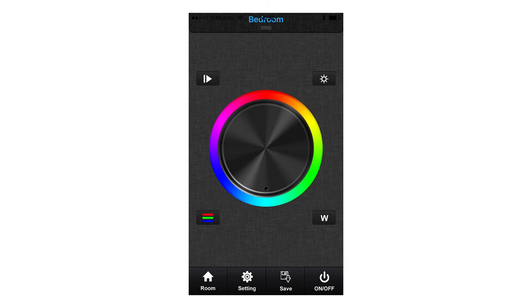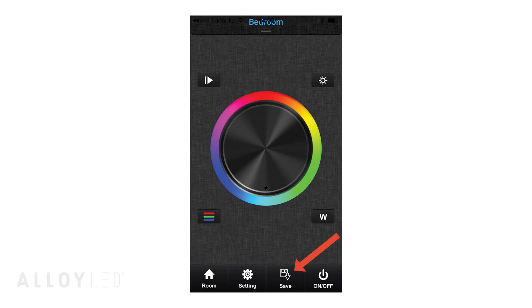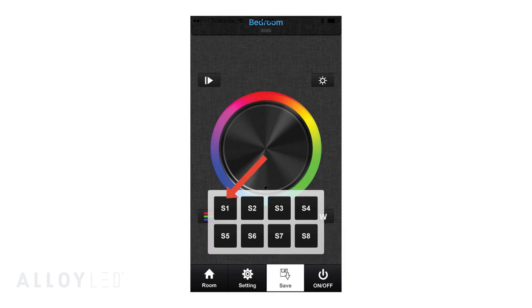You can also save scenes in the app. A scene is a saved color or color pattern setting of your choice. Hit the Save button at the bottom of the color wheel screen, then hold S1 for a few seconds to save the current setting. You can save up to eight scenes per zone. To go back to a saved color, quick-tap the scene number.